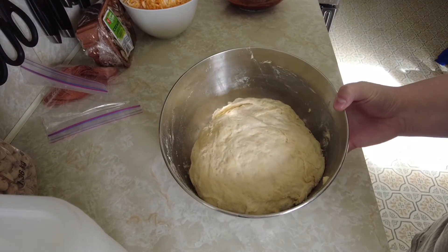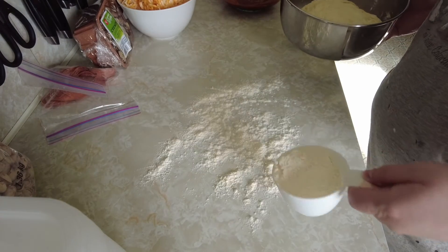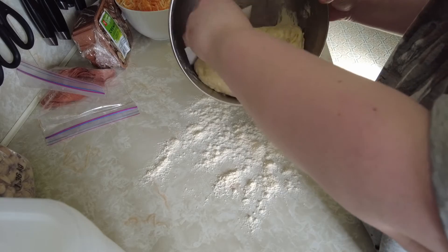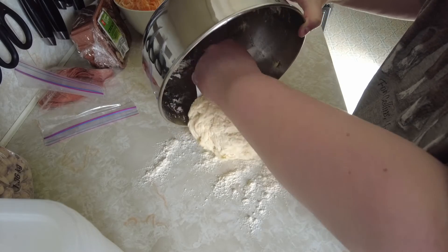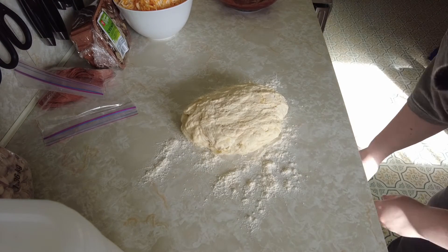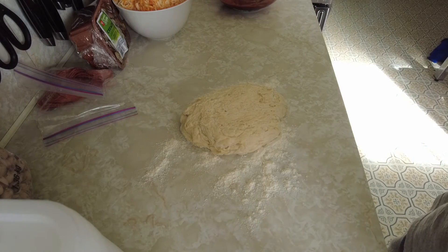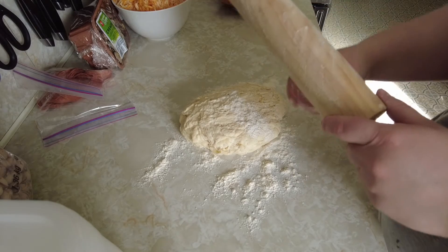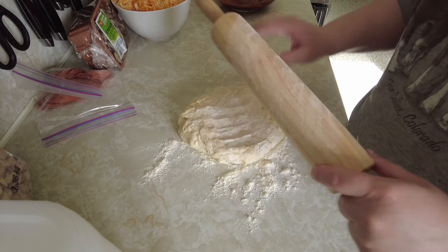Once you've let your dough sit for about half an hour, as you can see it has pretty much doubled in size. Turn it out onto a lightly floured surface, and then roll it into as best a circle as you can. The dough is going to be pretty sticky, so I just put a little bit of flour on the rolling pin and a little bit on top of the dough so it doesn't stick.